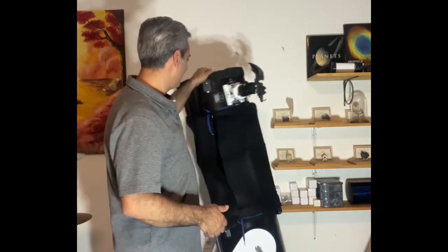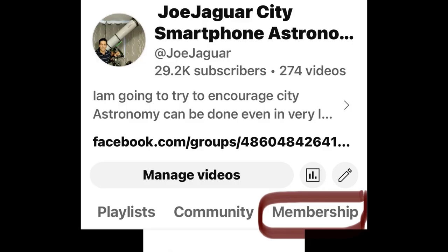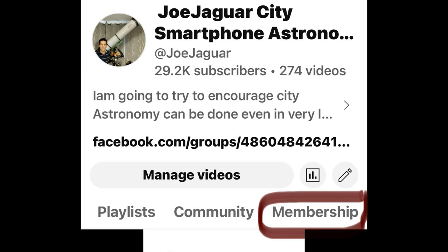That's it guys — like, comment, and subscribe. If you know anybody getting into the hobby, share my channel with them. If you're on the forums and someone asks about DIY stuff, say hey Joe's done that for a fraction of what it costs. I do have members videos — once a month I put up a video just for members that doesn't go public; it's only 99 cents to see it and it helps contribute to the channel.